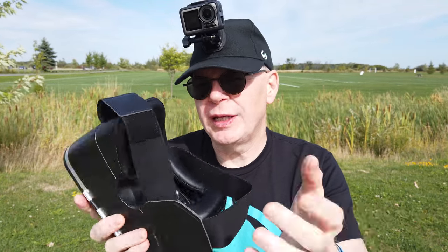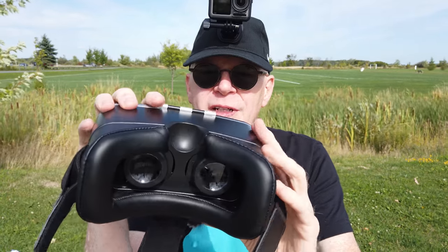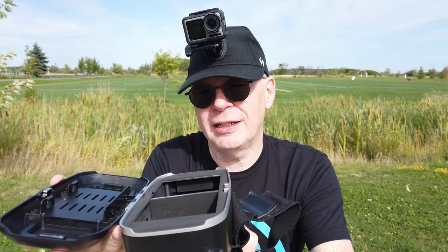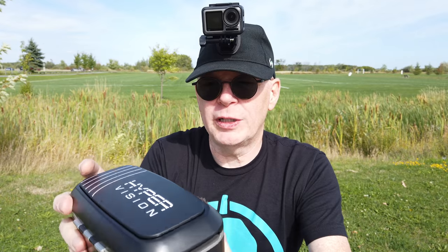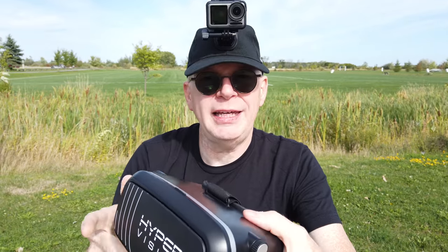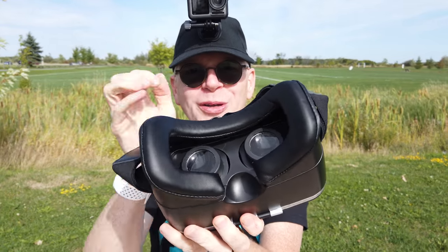Now I'll try the FPV goggles — there's a VR mode in the app for that. These are not the ones on the Parrot website. These are like $10 or $15 ones off Amazon that I bought a long time ago — you can use them for anything, just put your phone in the front. The idea is the same as the Parrot goggles, except the Parrot ones include a button on the side. If you don't have the Parrot goggles you can still fly VR mode because it's in the app — that simple.